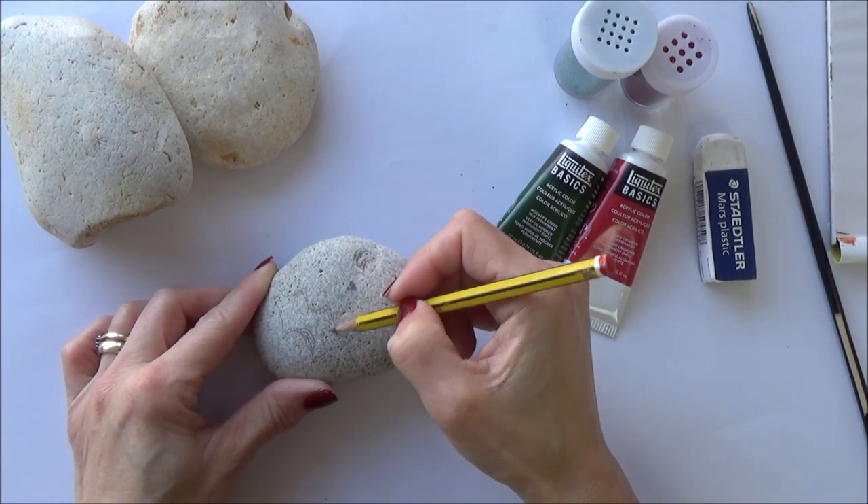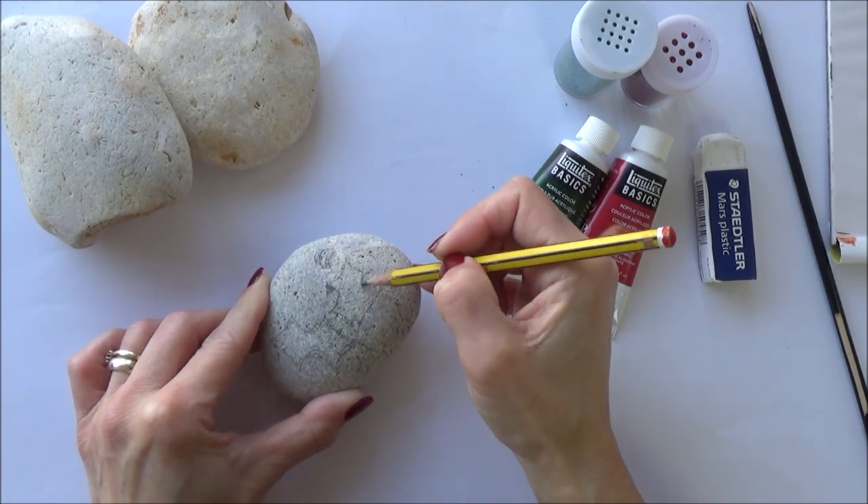So for the first stone painting of a holly leaf, I'm going to start by drawing out a rough outline on my stone with a regular HB pencil.